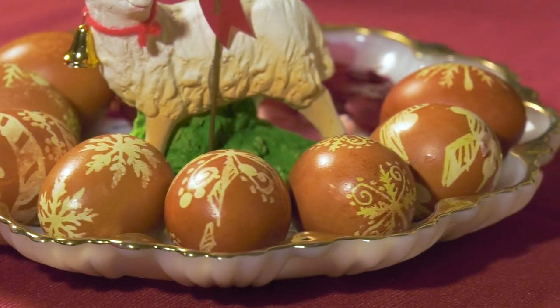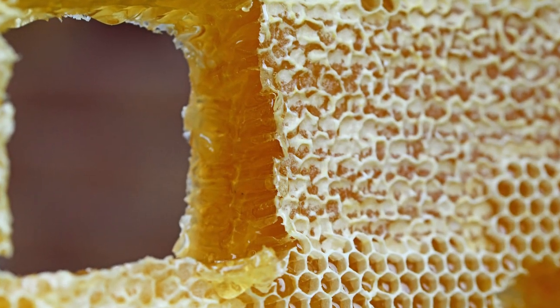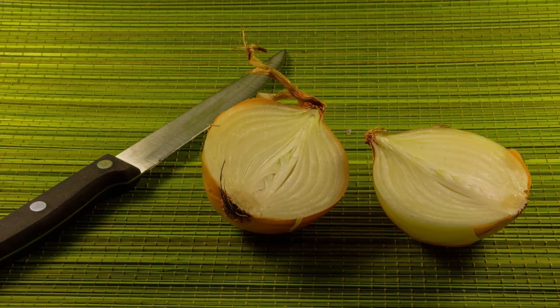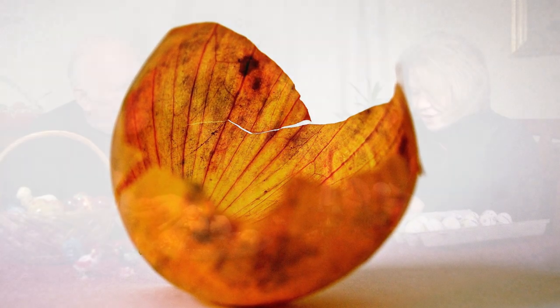None of this was really bought in the store. I don't ever remember buying anything for coloring Easter eggs. We would start saving onion skins right after Christmas — that was the ritual. Right after Christmas, it's January. Anytime you use an onion, you save the onion skin so there'd be an abundance of them so that the color would be really dark. The more onion skins you have, the darker the color.